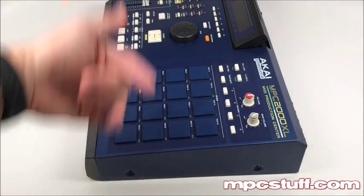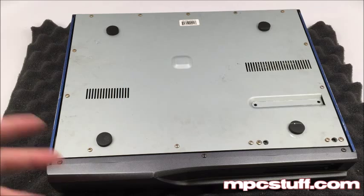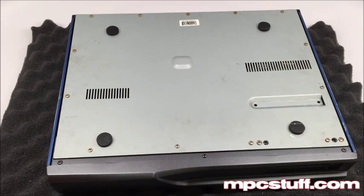Now that I have the two out of the sides on each side and the ones out of the back, we're going to go ahead and flip the unit over and get to the other ones. I put the unit over here with a piece of foam underneath — you can use a pillow or something soft — so the knobs on the front side don't get messed up. Just be very careful with those, especially the sliders. They tend to have issues.